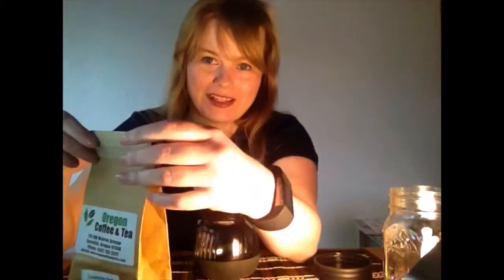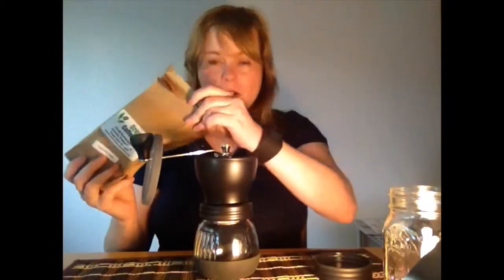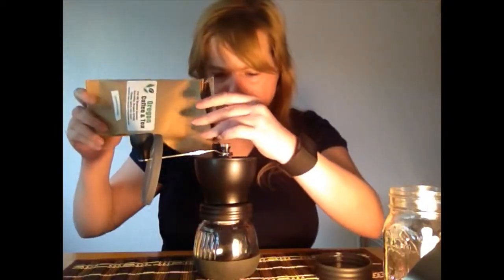I had a little bit of a learning curve with this just because I'm not the most mechanically inclined person. It takes a little bit longer to use than an electronic grinder and also another manual grinder that I have. But I found that the coffee it makes is really great.